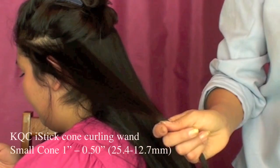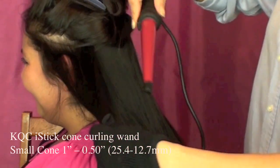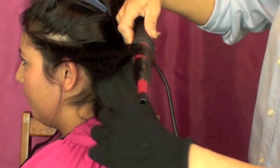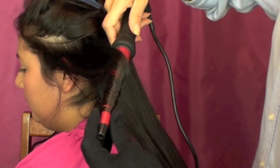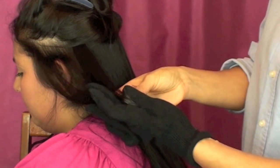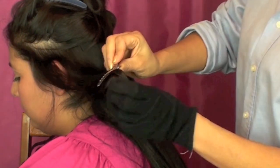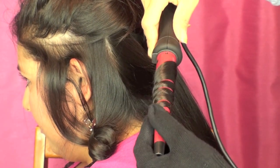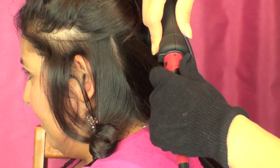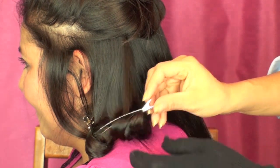I decided to use my KQC Eye Stick cone curling wand — the small cone, available at flatironexperts.com. I wrapped her hair around the smallest part of the cone, not getting too close to the scalp to test how her hair would react. Once I felt the hair nice and hot, I applied a clip. You can also use a couple of bobby pins on each side.